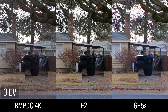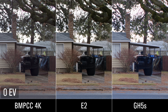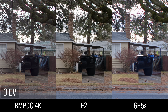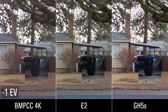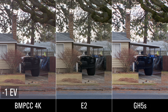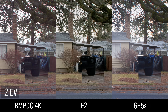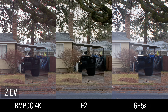Here's a shadow recovery test that some of you asked for. Starting with a proper exposure, I drop the aperture on the lens one stop at a time and bring it back up in post to see how well the shadows recover — mostly you're going to see noise and some color shifts. At one stop down, it's not too bad: maybe just a little bit of noise and the colors haven't shifted too much. At two stops down, there's a little bit more noise and a slight color shift, but not too terrible. The Blackmagic, being RAW, has recovered fairly well with not much shift in color at all.